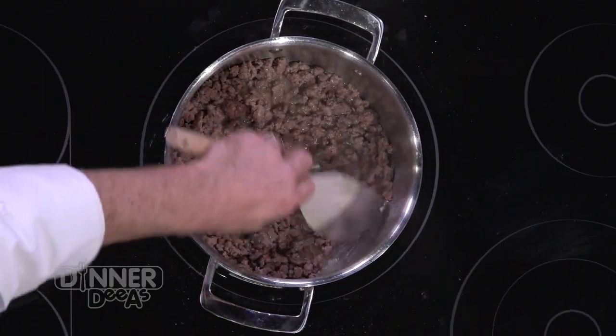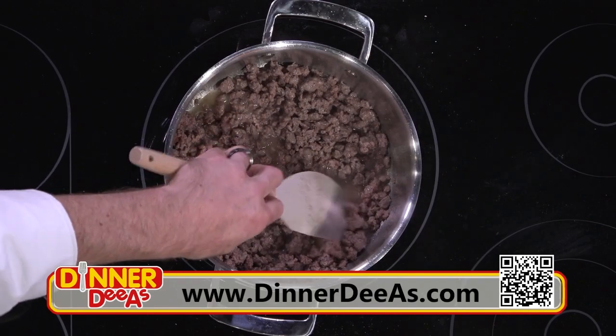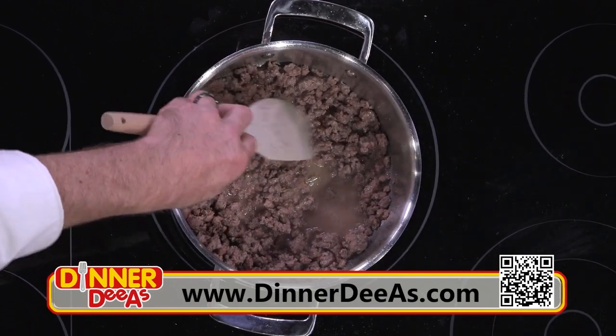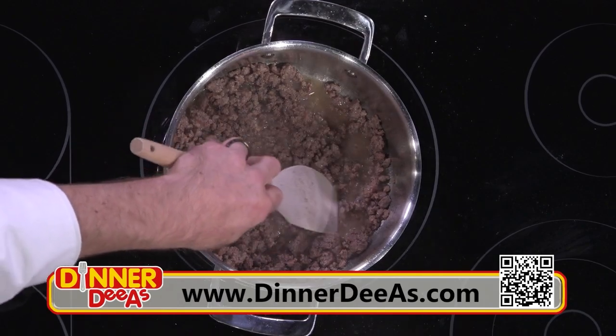To get Chef Matthew's recipes for this bolognese, head over to our website, dinnerdias.com. That square in the corner is our QR code — just get your phone out, point the camera at it, and a link will pop up and take you straight to the website.